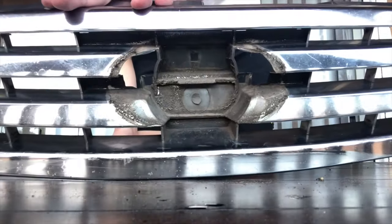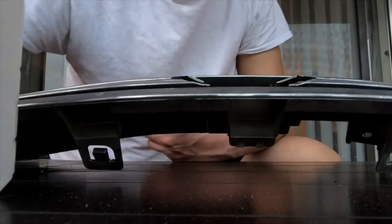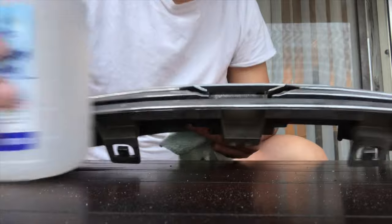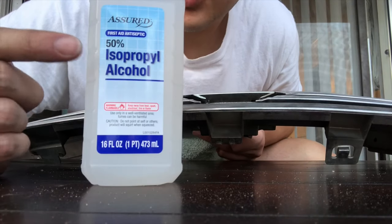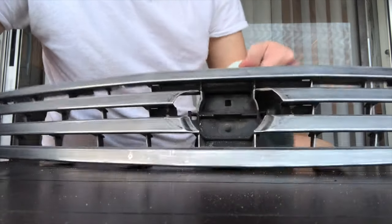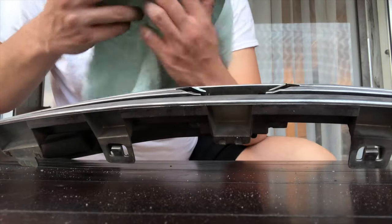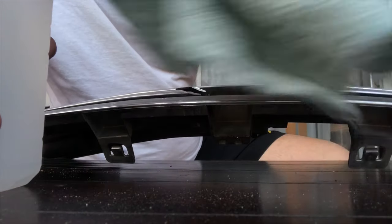Next step, I'm gonna sand it. Some people don't, but I'm going to. Alright, sanding is done. I'm gonna use some rubbing alcohol — get your wipe and really just wipe it down with alcohol to pick up all the little grainy parts, because if you just wash it off with water you might not get all that graininess from what you just sanded.